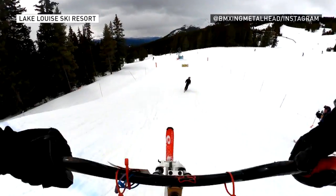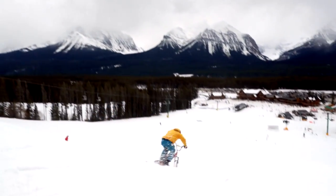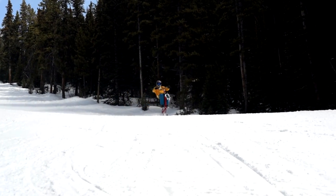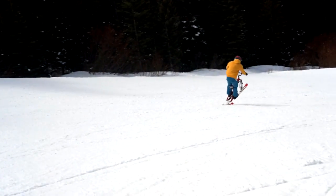You can jump off anything you want, you can carve wherever. It feels like pure freedom. I got really interested in ski biking as soon as I saw them. I'm an avid mountain biker and BMX rider, and I snowboard a bit too.